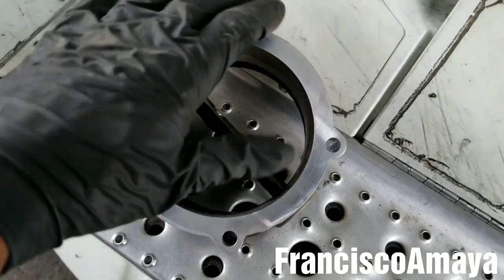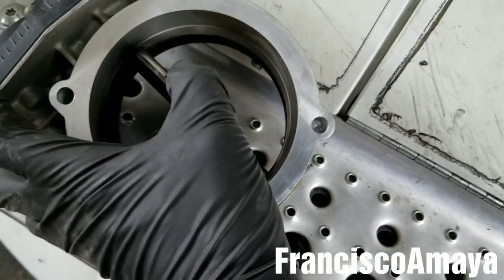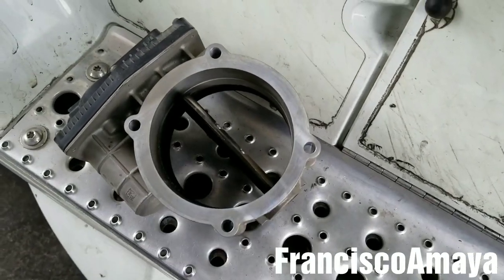This is the reason why it doesn't work — you see, it's stuck. I cannot move it at all, it's completely stuck. So that's the reason why this throttle valve went bad.